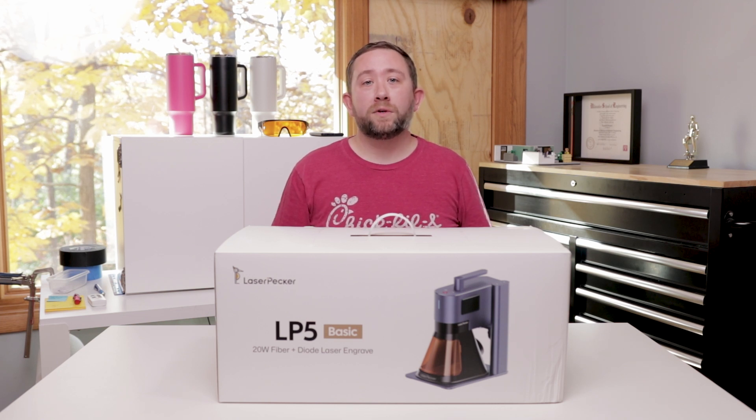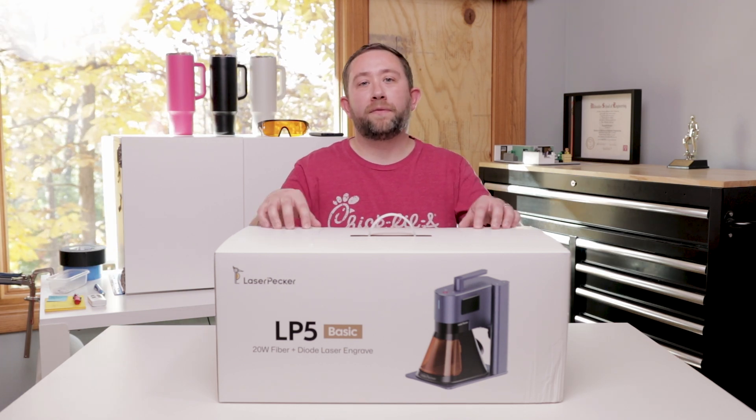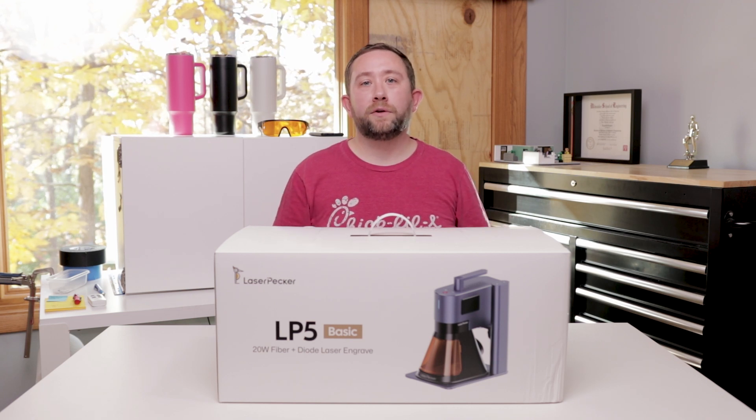What they did want was more content out there that were guides and tutorials to help the LaserPacker community. This set of videos is going to feature the LP5, but if you're using the LP4, a lot of this content will still be relevant to you.